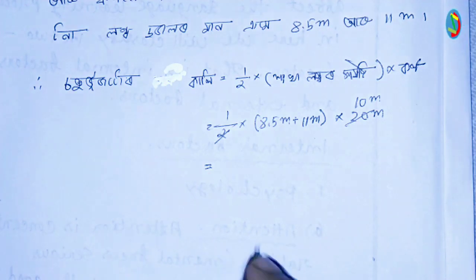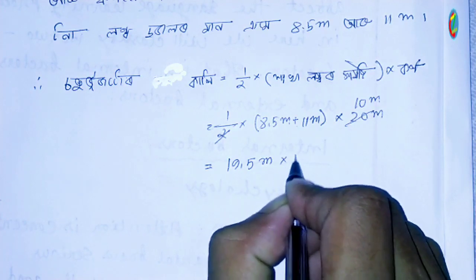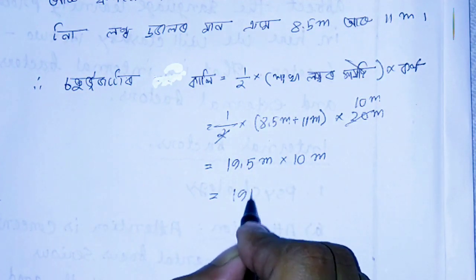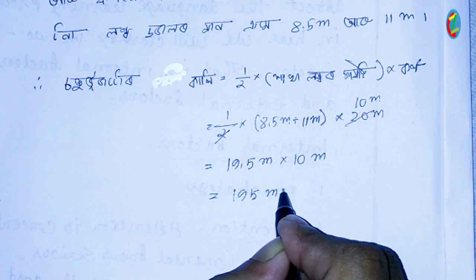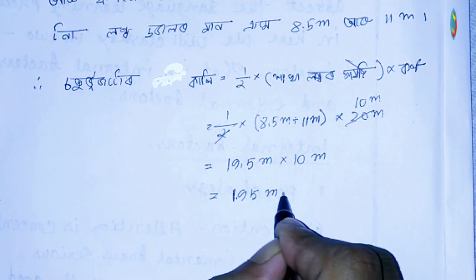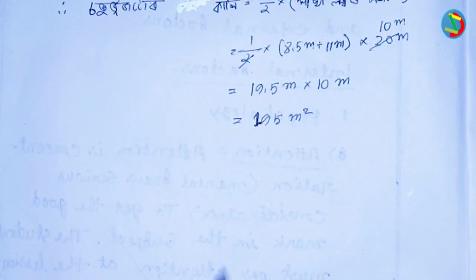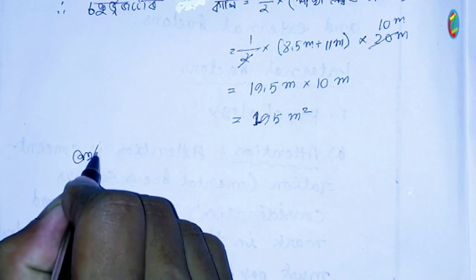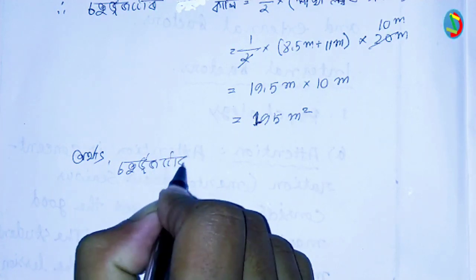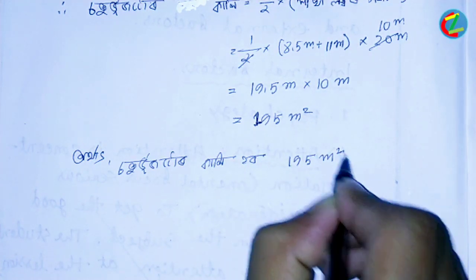At 8.5 or 11 meters, the sum is 19.5 meters. The answer is 195 meter square. 195 meter square is equal to 195 meter square.